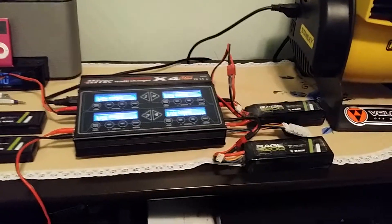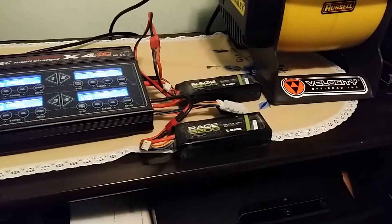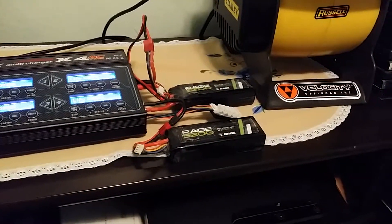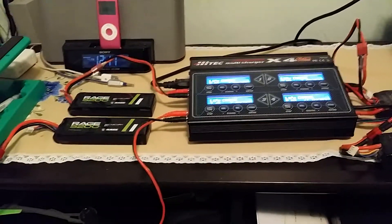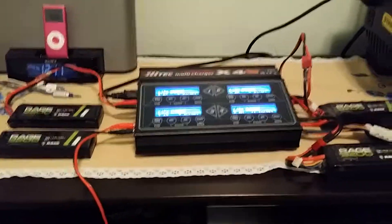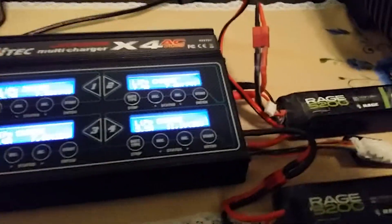As you can see, they're all plugged in. I put my 3S batteries on the right side and the 2S batteries on my left. Let's go ahead and start here.